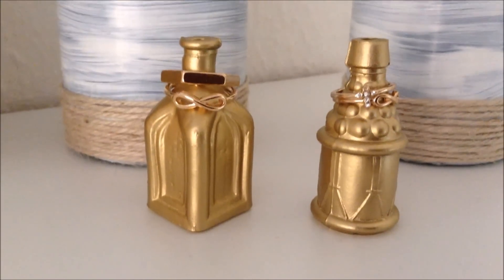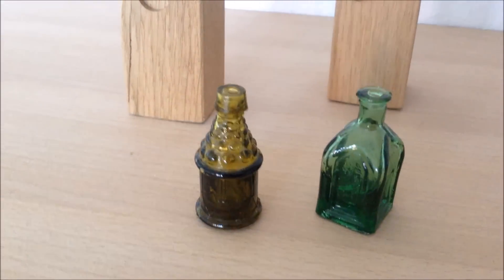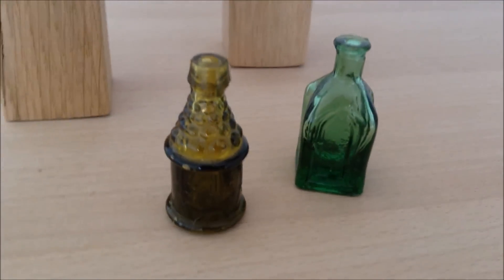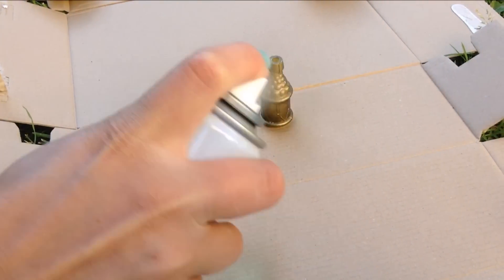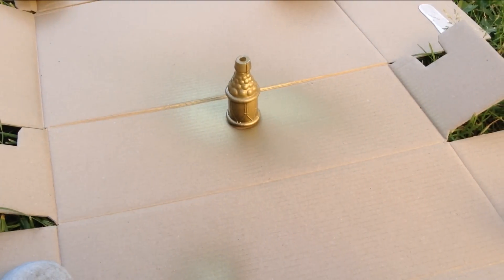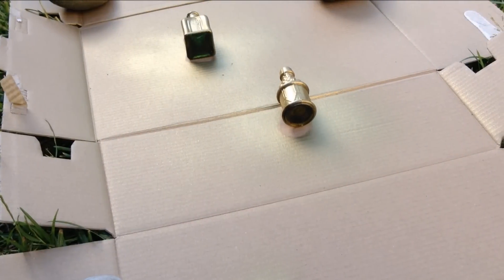First I'm going to show you how to make these ring organizers. I'm going to use some tiny bottles I've had laying around for so long and had no idea what to use them for. I got the idea that if they were a different color, they would suit my room a lot better. So I'm just deciding to spray paint them gold, because I think it's more suited for my bedroom.